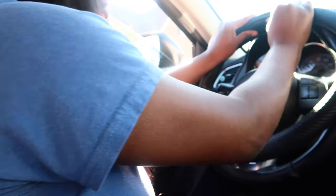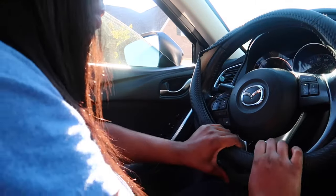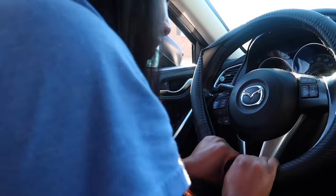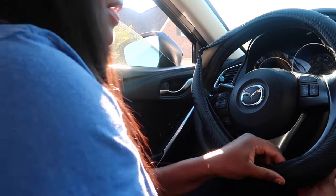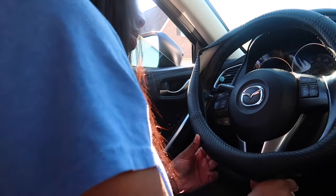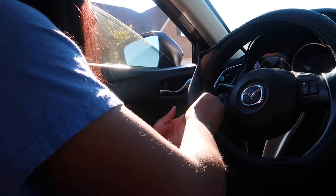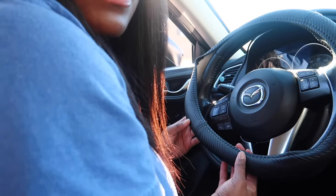The instructions say to start at the top first, so place it at the top and try to get it around the steering wheel. This is the hard part — you really have to work. I got the first half on. You need to use a little muscle, and open up these little flat parts to try to get it to fit around. I got one side done, and I still got the other side to do.